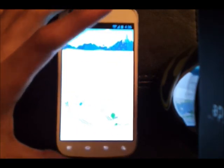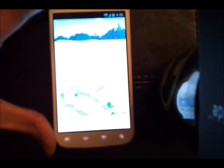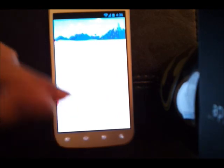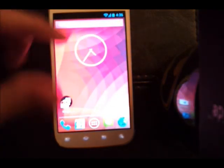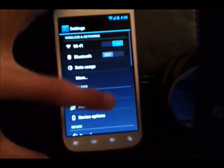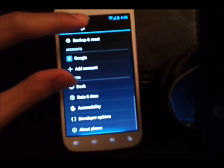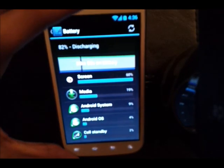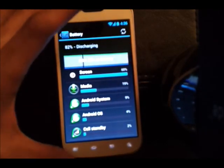If you watch my AOKP review it will be better, since I go more into depth about what the new Jellybean has to offer in terms of bug fixes. I haven't been running this ROM very long — just a couple of hours — so I can't really show you battery life. It's showing 50 minutes but I restarted the phone.